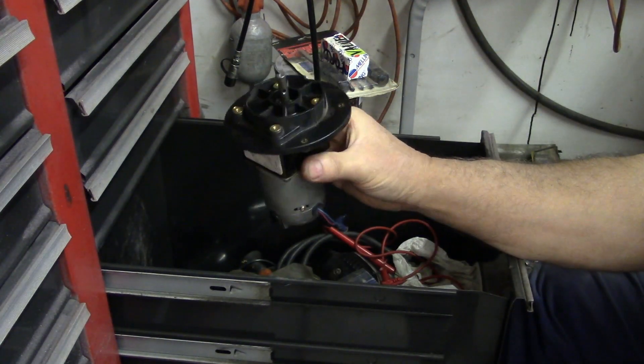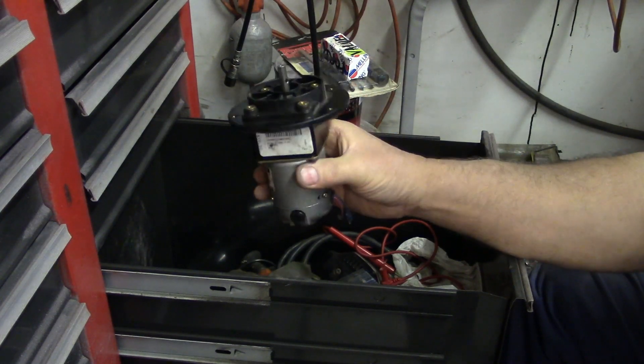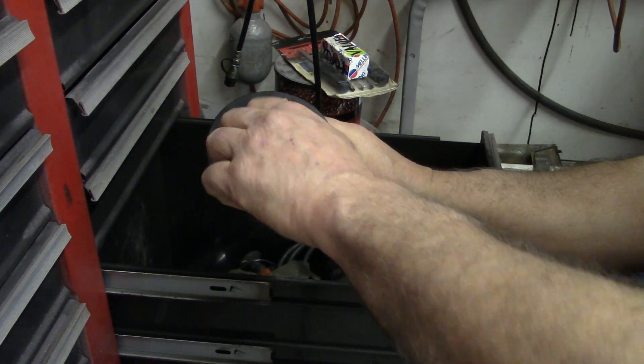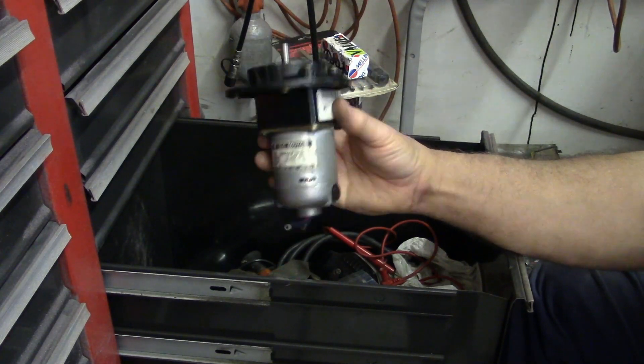And I found this little motor here — this is a gear reduction drive. I have no idea where this came from or what it came out of, but I thought it was too cool to throw away. It turns real slow. I don't know what I'm gonna do with it but I hate to throw it away.